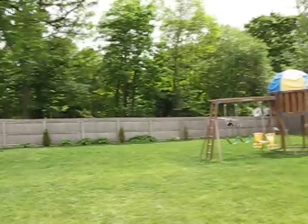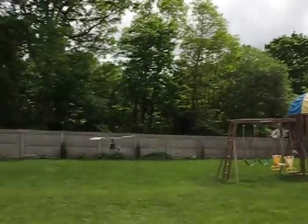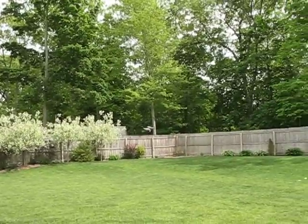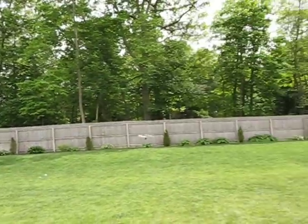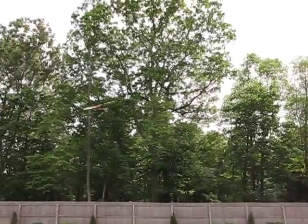It sounds like a hummingbird — really nice and quiet — and it's very agile because of the high-speed motor. Let's see if we can do some circles here, spinning.